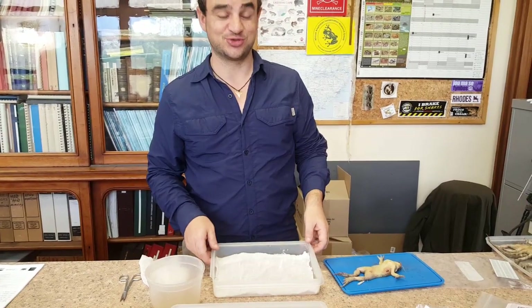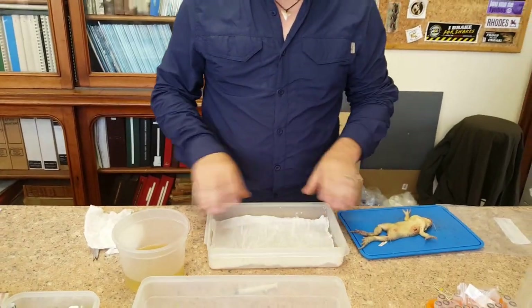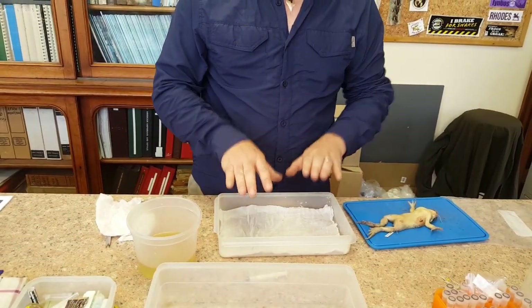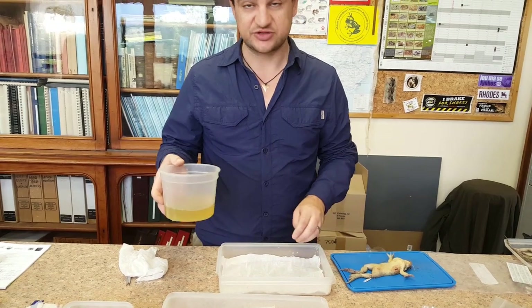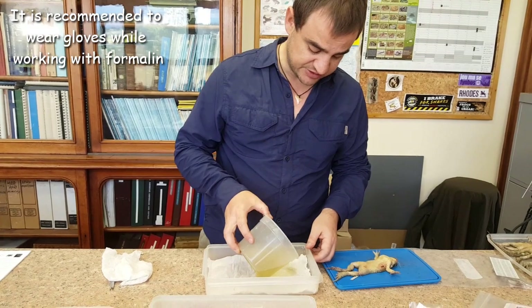This is the second installment — now how to preserve the animals. I've got a tray with a piece of cloth on the bottom; you don't want the specimen sliding around on a smooth surface. I've got some 10% formalin — that's one part formalin with nine parts water. I'm just going to wet this.